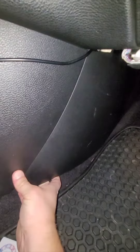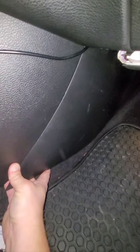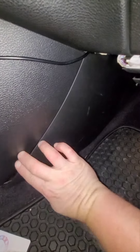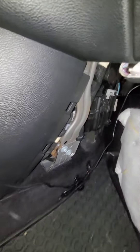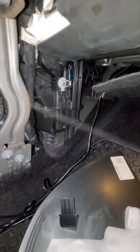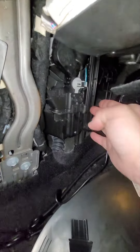All right, so I'll pop these off. It looks like the filter is right here — you just pop this cover off and it slides right out.